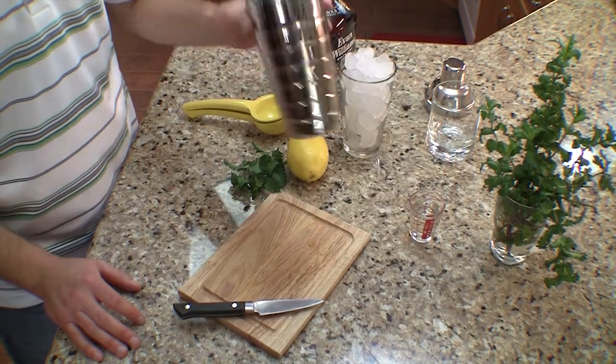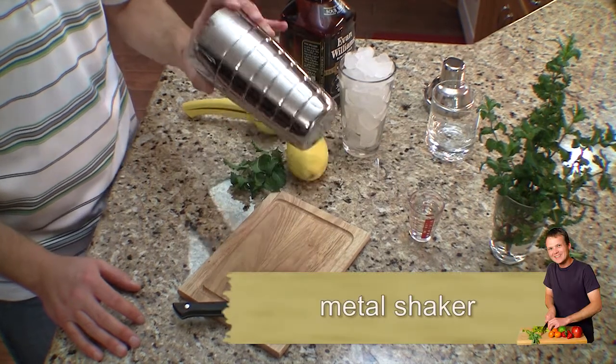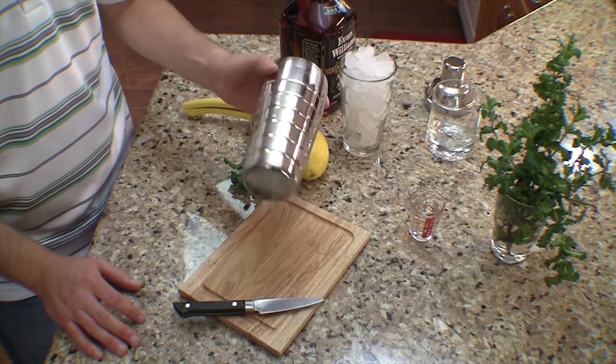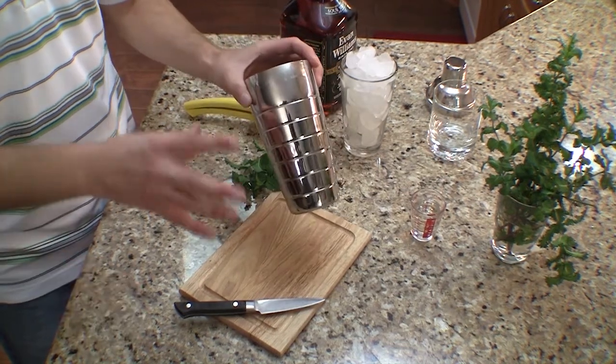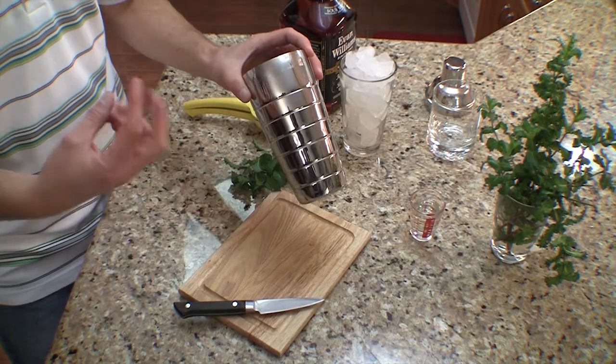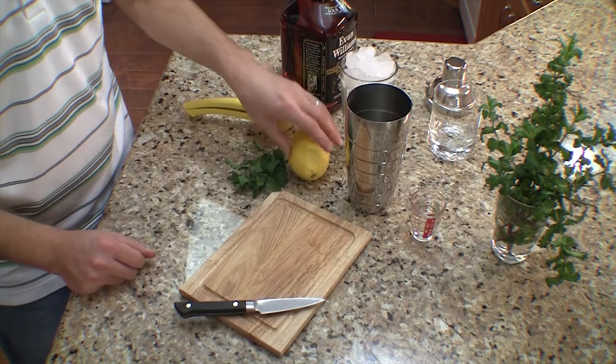We've got cooled and ready simple syrup. Now we're ready to shake, and in order to shake you need a good shaker. You can't make a whiskey smash without one of these metal shakers — don't use glass, don't use plastic. The thermal properties of the metal are going to allow that ice to melt and meld with the bourbon and the other flavors. So metal shaker — got to use it.